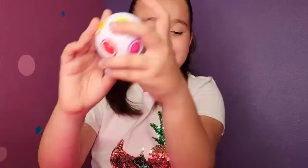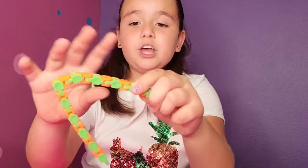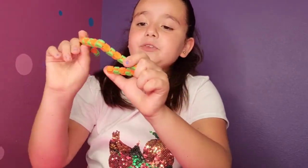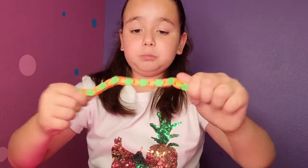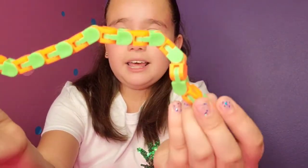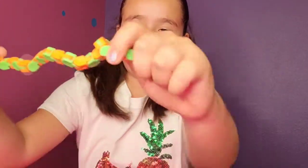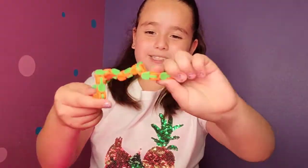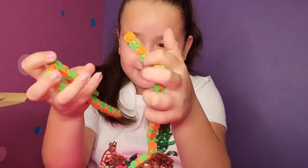Let's move on to the next one. Whoa guys, these are super fun — you can twirl them and make fun shapes with these little snakes. They are super fun to play with. This is amazing — it has orange and green. You can twirl it, stretch it, and make different shapes. I have two of these snakes. This is super cool!